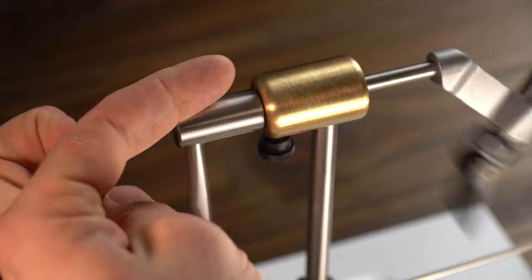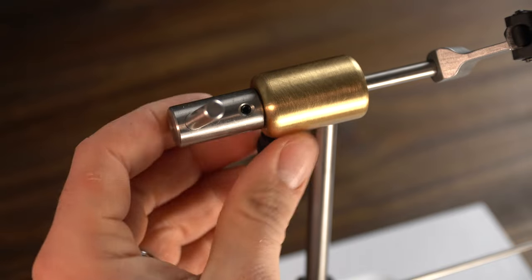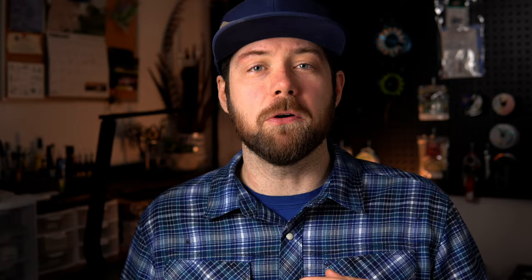Now let's talk about cons. Every vise is going to have some things you don't love. Number one has to be the rotary function — it just could be a little bit smoother. When you don't have that tension screw set just right and you reach the apex of that rotation with the standard arm, it can jump forward. This can really affect your tying if you're using delicate materials like soft hackles. They do make an accessory called the D arm that will help solve this problem, and we recommend it to everyone purchasing this vise. But if you use tons of delicate materials, you need to consider how smooth this rotary function is.